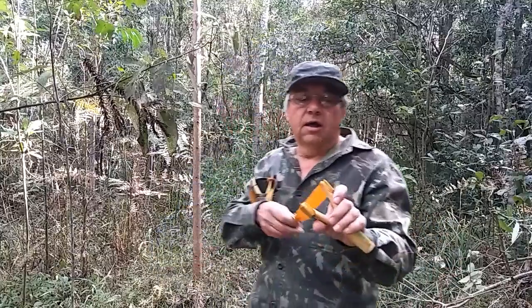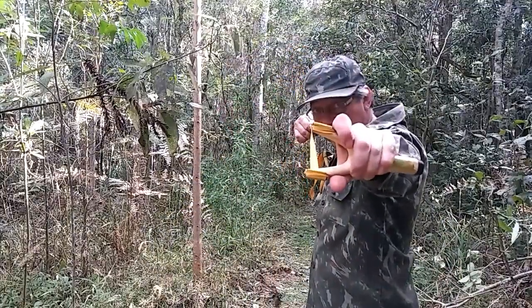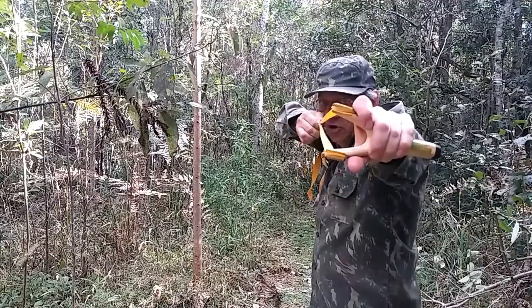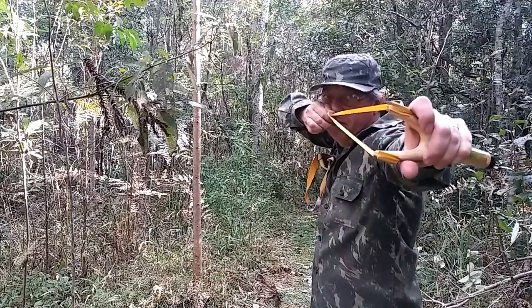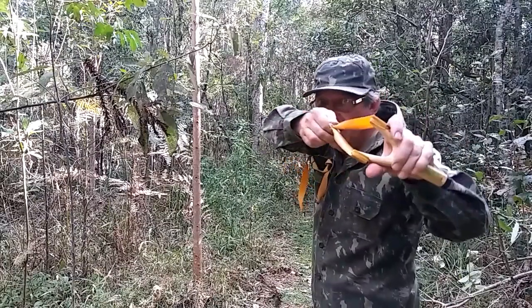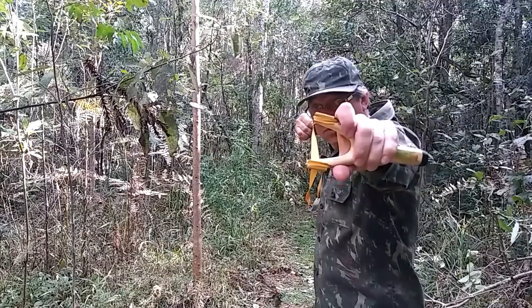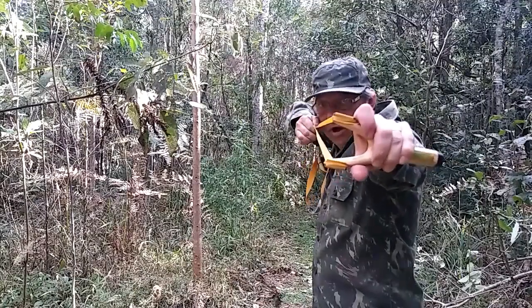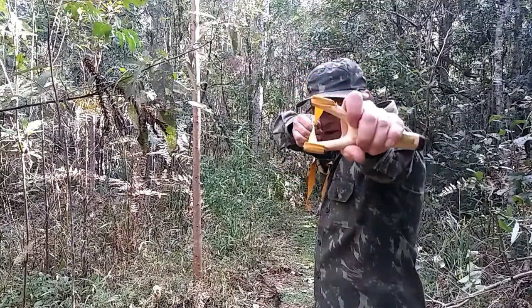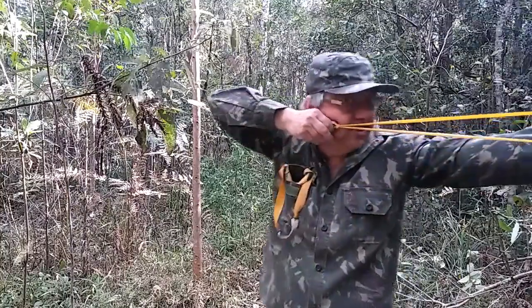Viu, Cláudio? O sistema de disparo com a sling é de lado, dessa forma, fazendo a puxada por aqui, perto do nariz — você traz, essa parte esbarra no nariz, digamos assim, você traz e puxa aqui atrás. Ou pode também fazer essa puxada, vem trazendo até aqui e faz a ancoragem aqui.